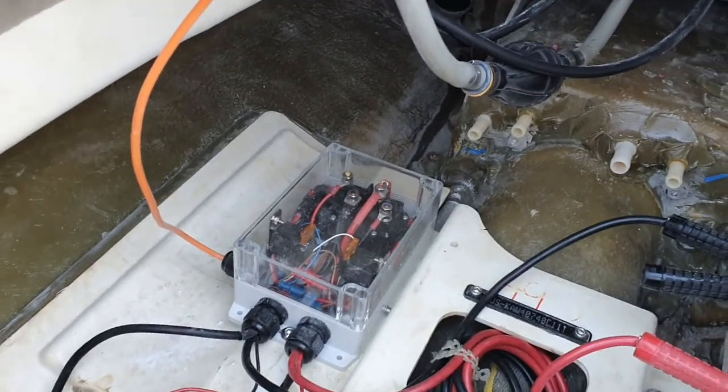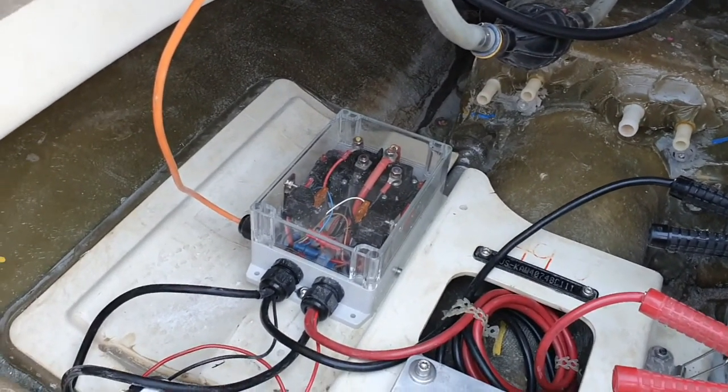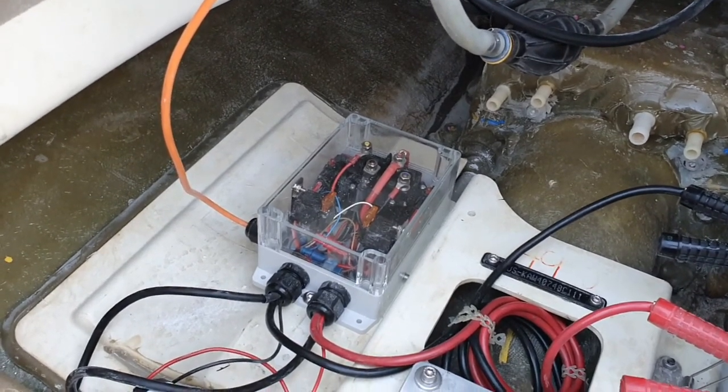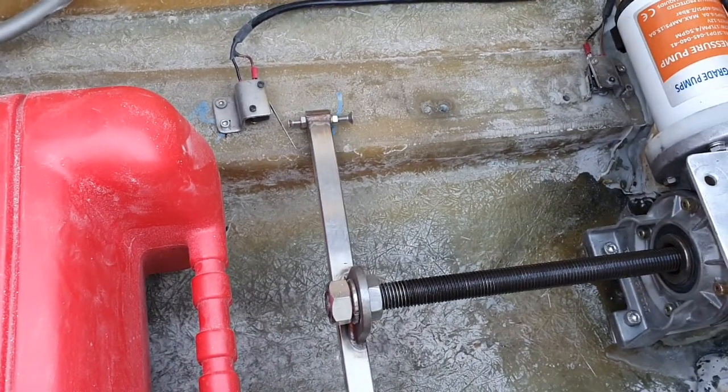You can see the contactors in there. I've auxiliary-driven them so that I'm not putting too much power through the main lines heading up to the switch. As we come close to the front, you can see there's a limit switch there — one at the front and one at the back.